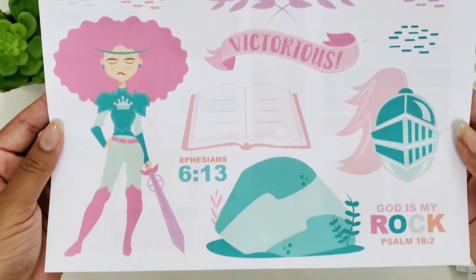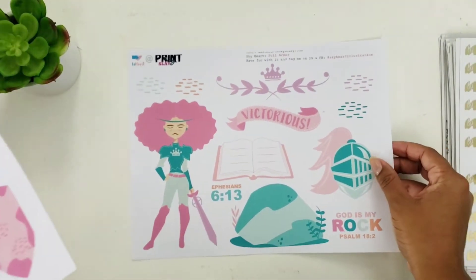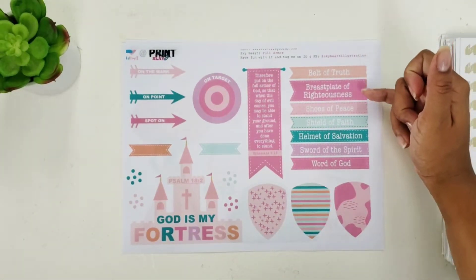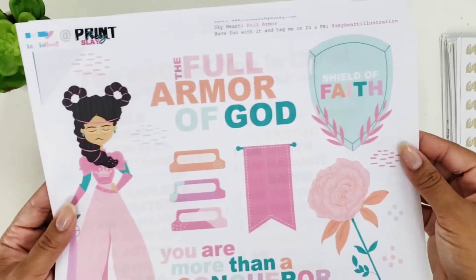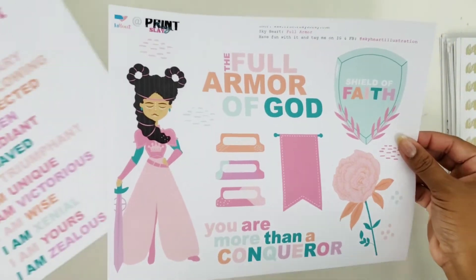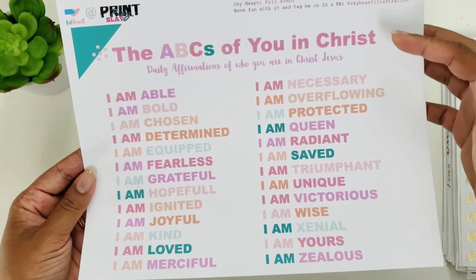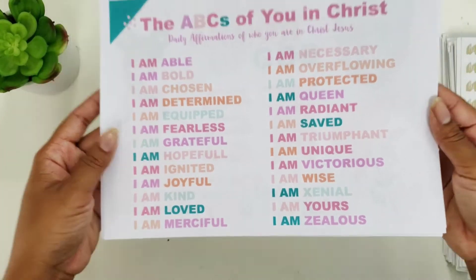Let me show you the printable — we have this beautiful four-page Full Armor printable, and I'll link it below so you can grab it if you're interested. Sky Heart Illustrations did an amazing job with all of these. I love that she put all of the armor of God with little banners, and she has this main verse. I'm loving this castle; the colors are absolutely stunning — look at this warrior girl! The last page is an overview of the beautiful ABCs of You in Christ. You can use it as word art or title starters; it's absolutely beautiful.